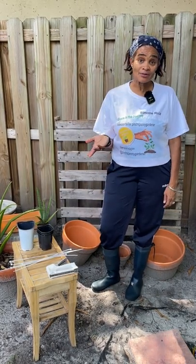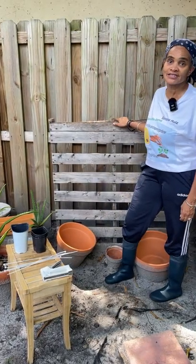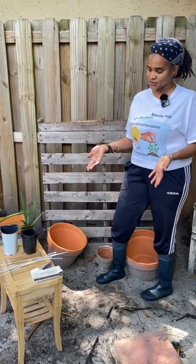Hi, I'm Simone from Venture Penny Garner. In today's episode, I'm going to show you how to make a plant stand out of this flatbed. You're going to need a few supplies to get started, so let me show you what you're going to need.